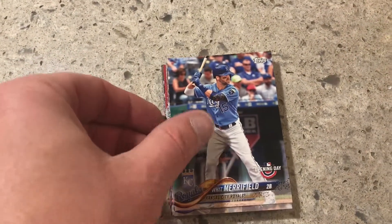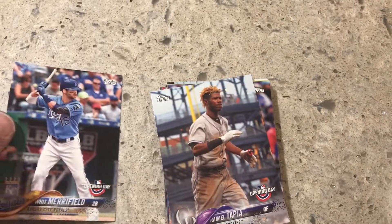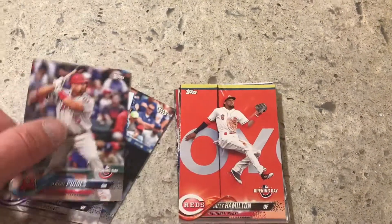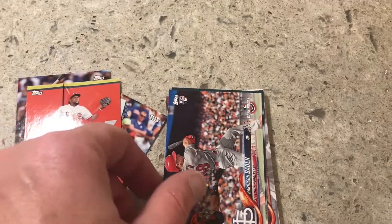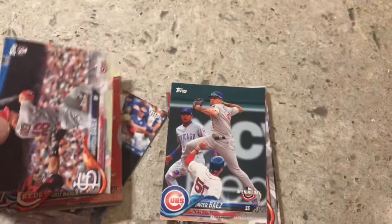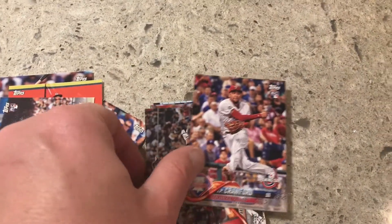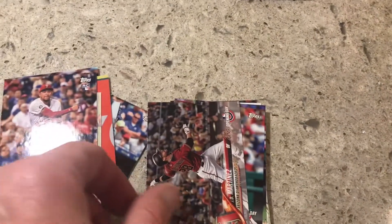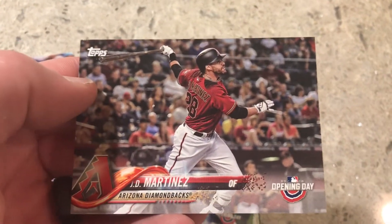If you're in it for collecting cards and building sets it's pretty good, but if you're in it for autographs or insert cards, probably not the best thing to buy because I don't think the odds are very good at all. Harrison Bader again — I got him the other night. Not sure how many more of these Opening Day packs I'll buy because I'm getting to the point where I have almost a full set.